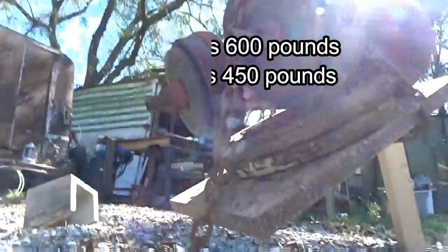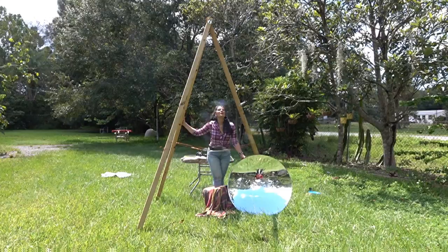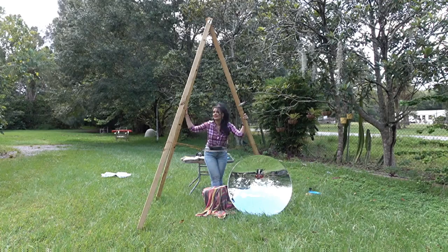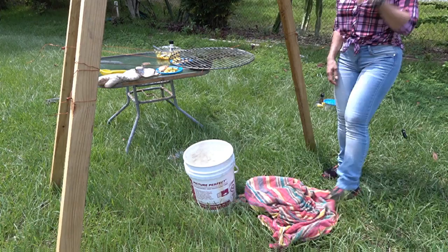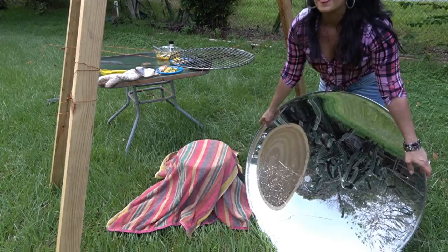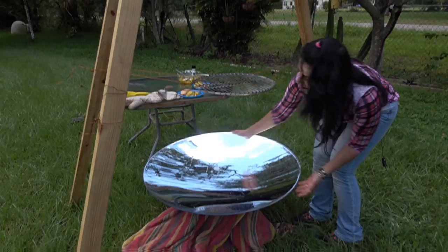Hello, I'm Denise Rojas with Green Power Science, and I am standing under this really cool 10-foot tall solar tripod. I'm going to be solar cooking with it today, using this 29-inch parabolic mirror. I'm placing it on top of a 5-gallon bucket covered with towels, and I'll be using the power of the sun to cook salmon today.